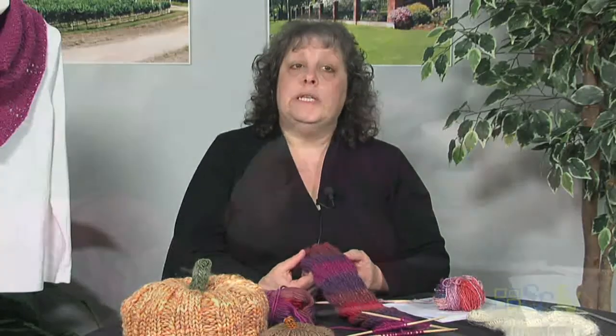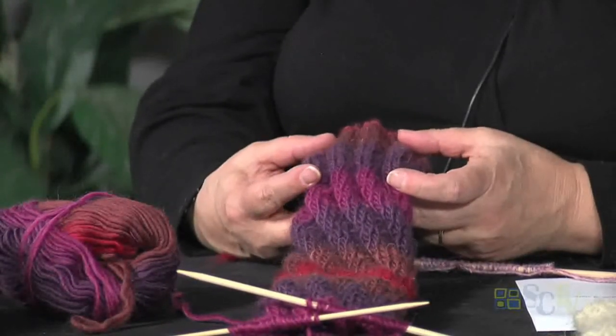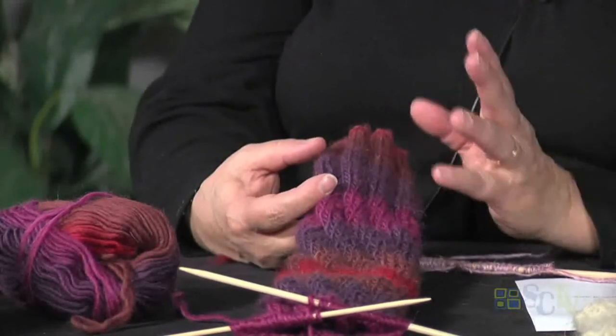I do recommend it as a good beginner project, but you should really know the difference between your knits and your purls and be able to recognize them. The sock starts out with a very simple 3x3 ribbing — knit 3, purl 3 — done for 4 inches. But this is the kind of project you can really custom make for yourself or as a gift, since this time of year is perfect for it.